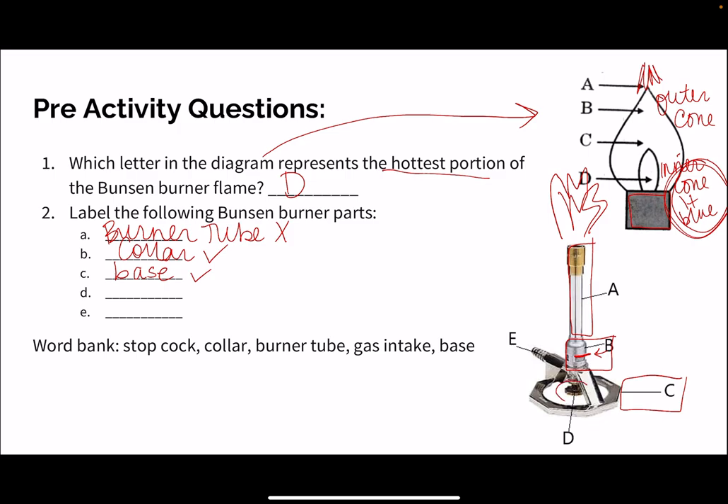D is going to be the dial on the bottom, and remember we call that our stop clock. That is a spot that we can touch, whereas B lets us know its intensity. The stop clock on the bottom lets us know the height of the flame, and we can adjust it by turning it counterclockwise and clockwise.